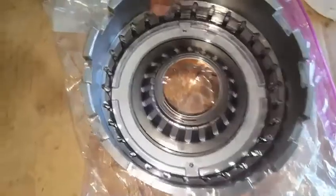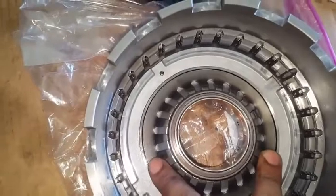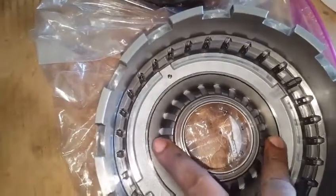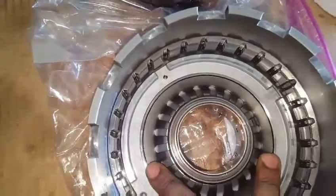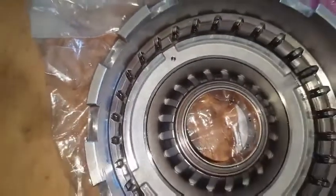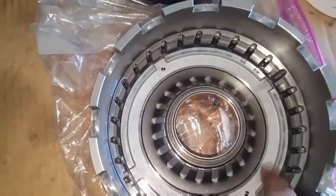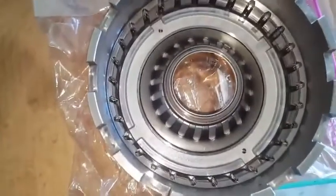What must be done here is this plate has to be compressed, pushing it down, releasing that C-clip for releasing the spring and the piston inside the drum.